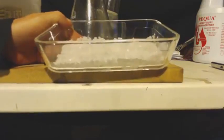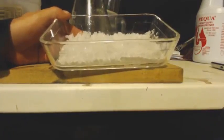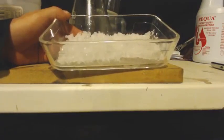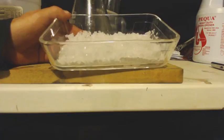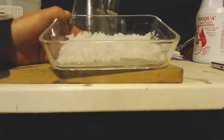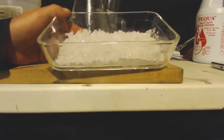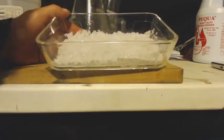Before I filtered and washed this, I should have thrown it in the refrigerator and let it cool down — that way it'll really precipitate out a lot more salt. I forgot to do that, and I forgot to do it on my silver nitrate video too. But it's always good before you filter and wash it to get your crystals really cold — throw it in the refrigerator, maybe even in the freezer for a little bit. You don't want it to actually freeze, just get it really cold before you filter and wash it.